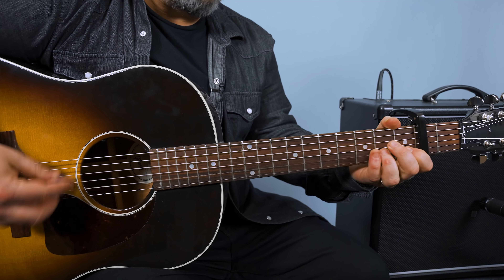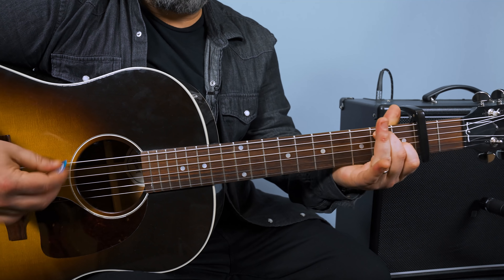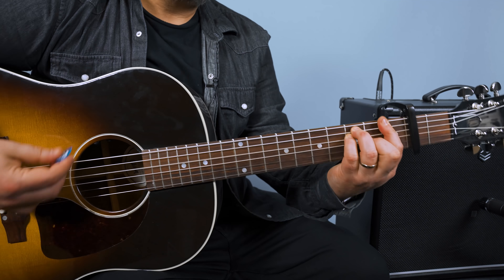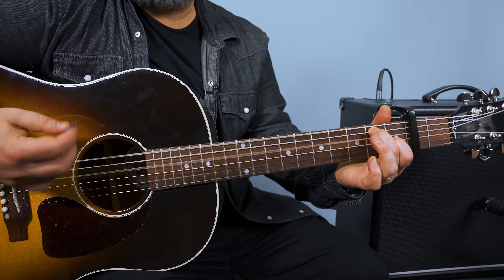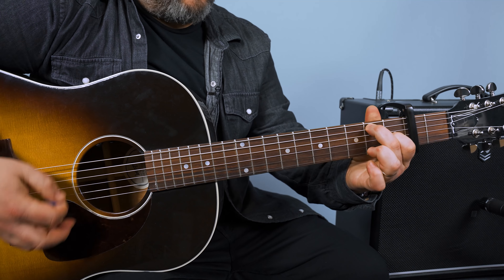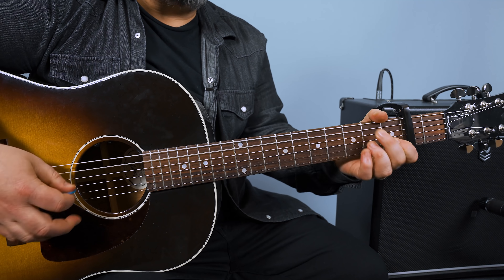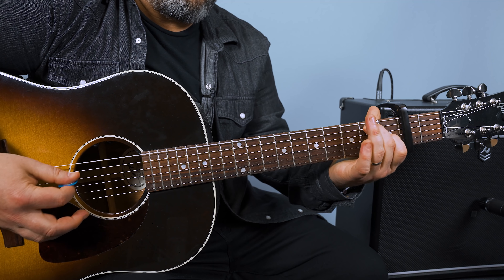One more time, bridge section: F... C... E7... A minor G. F... C... E7... A minor G. F... C... E7... A minor... G... F... C... then just E7. One, two, three, four, two, two — break down to acoustic.